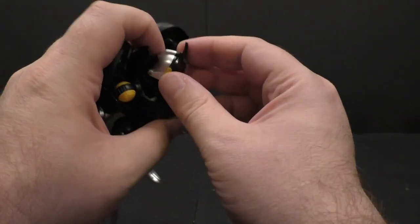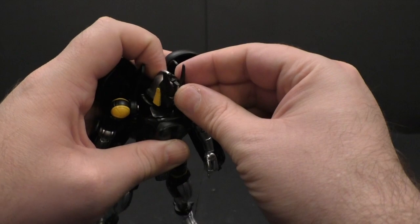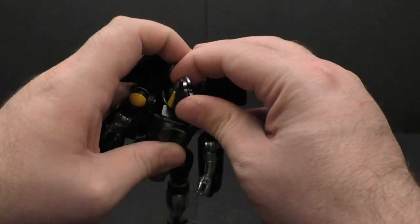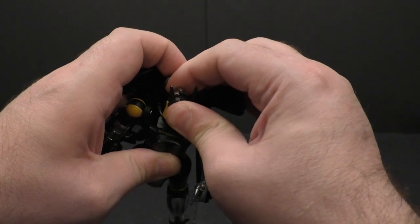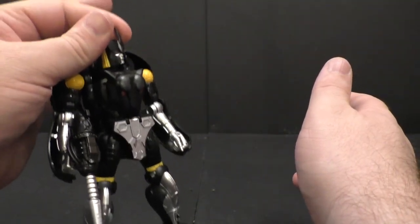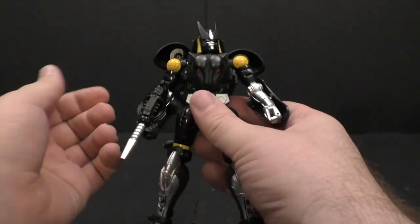One issue I have come across is that I have a hard time getting the face plates in right, but that's because the friction joint that holds it into place is super tight. Once I get it in there, it's in there — it's just really tight.